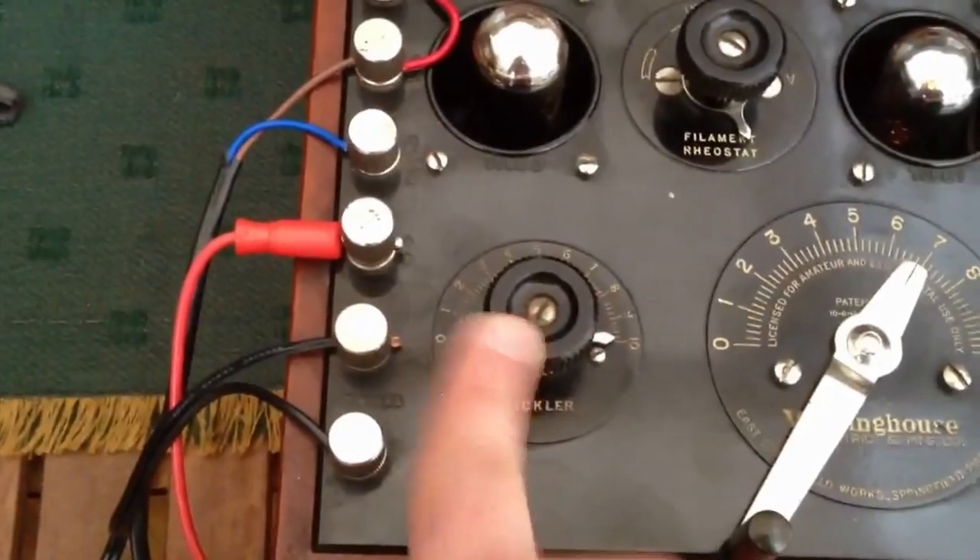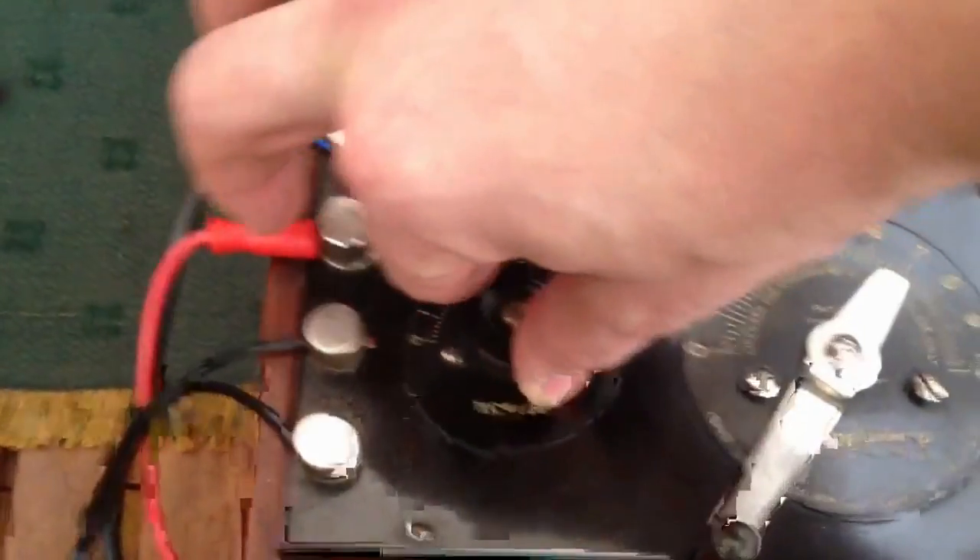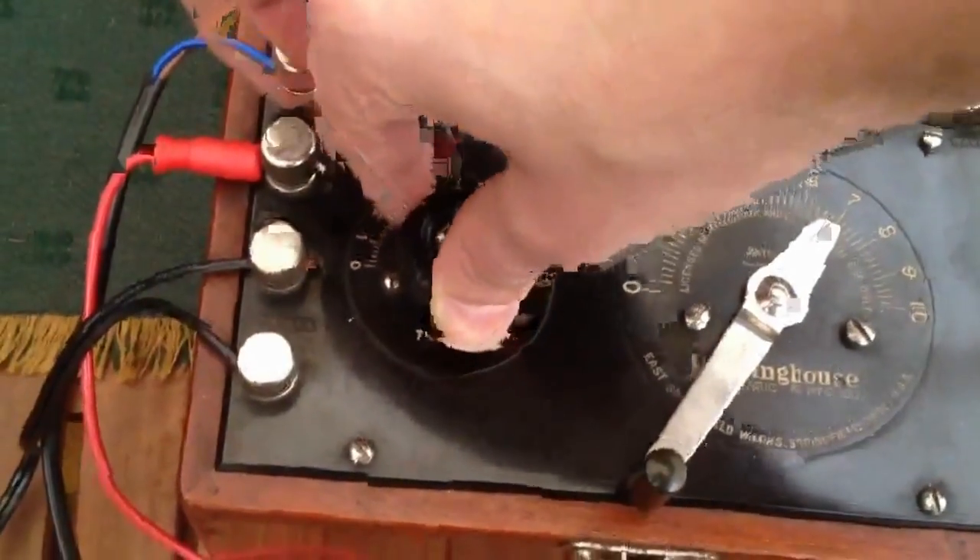The tickler is the regeneration control. You reduce it, it becomes less and less sensitive; increase it for more sensitivity.